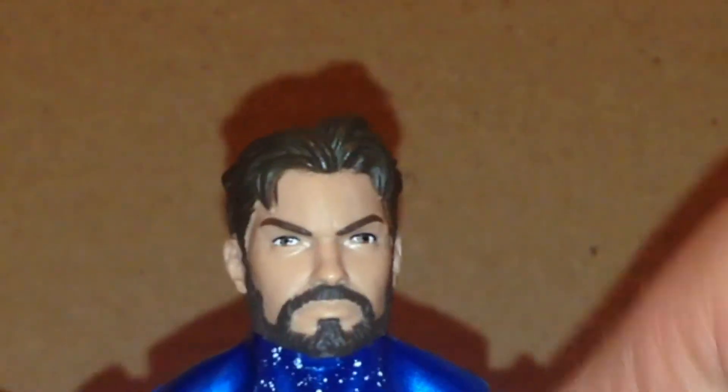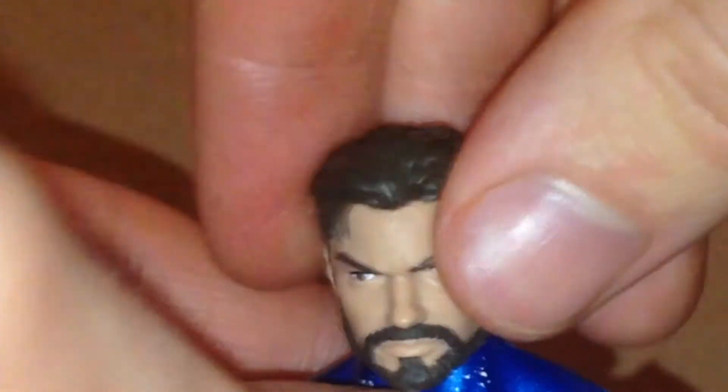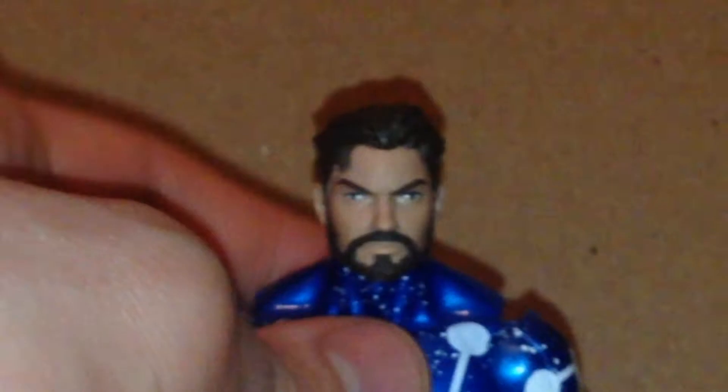Let me just get this put on there — it's very hard trying to get it on. Okay, I got it on there. As you can see it does have a lot of nice sculpted details throughout it. It does have a beard, and again that's the number one reason why I don't like the Peter Parker head.